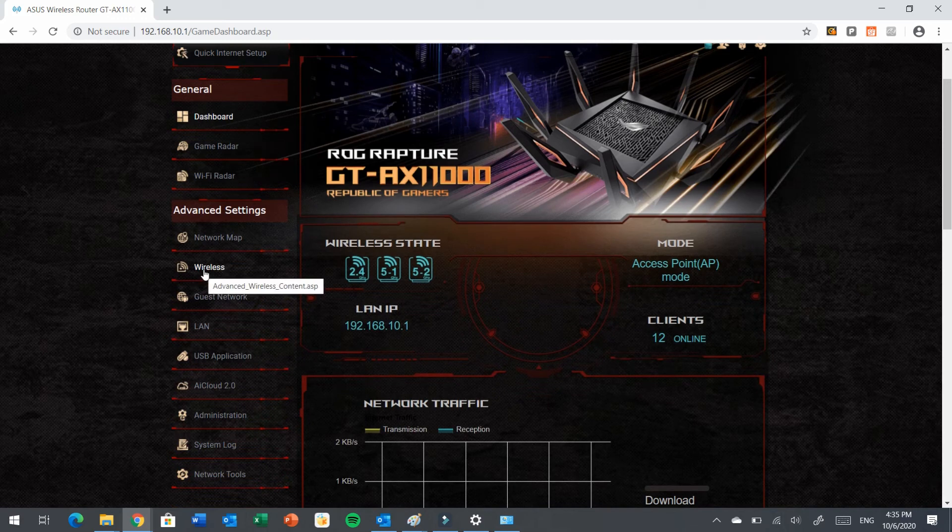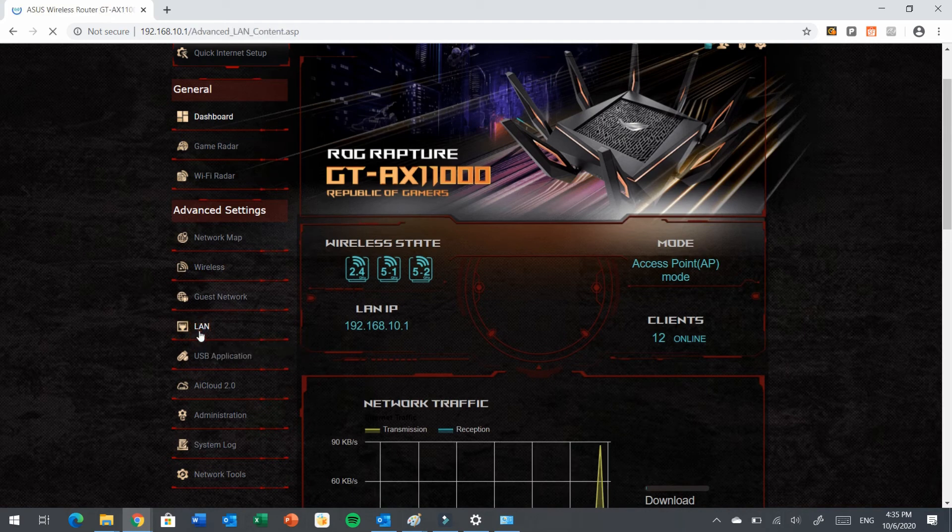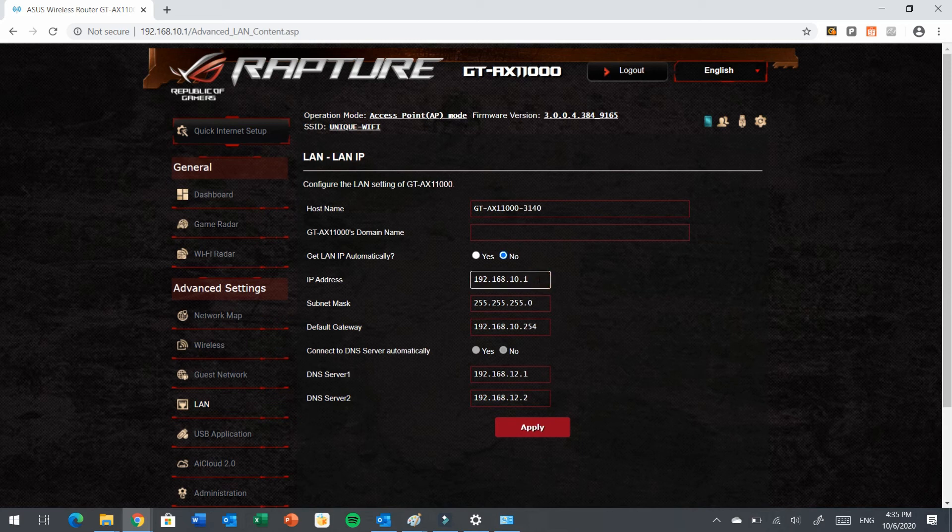Due to security reasons, I will not show the wireless settings as it would reveal the wireless password. Let's go to LAN. You will notice the IP address that has been assigned. This Wi-Fi access point is installed inside the LAN and operates as an access point. My Wi-Fi network infrastructure starts with the network 192.168.10.x. I do not have DHCP configured on this access point because in the backend I have a DHCP server that issues IPs for the 192.168.10 network. The DNS servers are internal DNS servers.